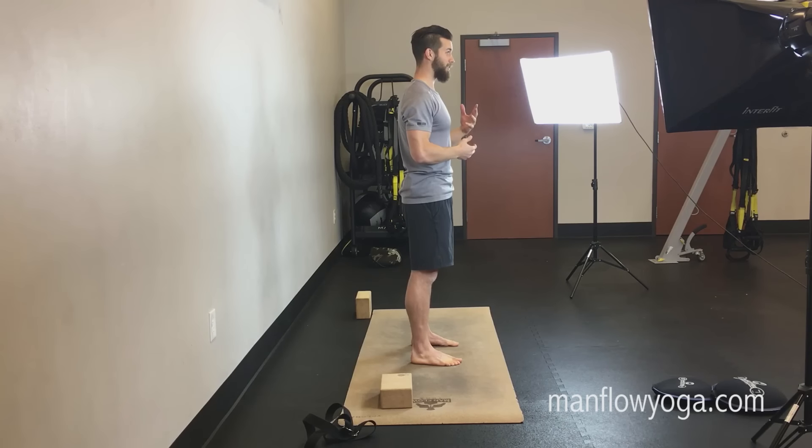All right. That was your Man Flow Mini for the day — standing twist. Again, very good for your spine, very good for your core. Very control-focused exercise. Make sure to come back tomorrow for the next Man Flow Mini. Every day in January they'll be published at manflowyoga.com/mini at 4 a.m. Eastern Standard Time. Starting in February, these will be available exclusively to the members area. You can learn more about that, the workouts, the workout programs, and all that we provide there at manflowyoga.com/7-days. Thanks for joining me. I'll see you tomorrow for the next Man Flow Mini.